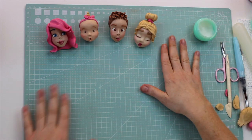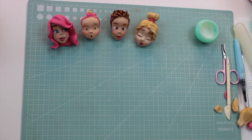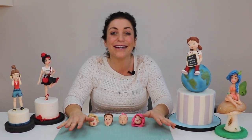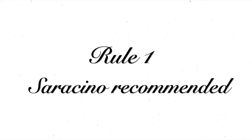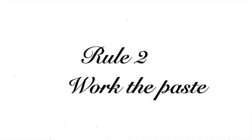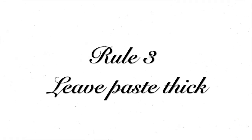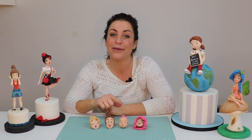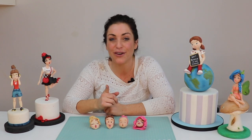So there are your four different hairstyles to get you started. I promise you, it is as easy as it looks. If you stick to these three rules, you'll be well on your way. First rule: Saracino is your friend. Second rule: work the paste really well. And thirdly: don't roll the paste too thin — make sure you apply it to the head thick. You've been watching Cristina at Tasteful Cakes. If you've enjoyed the video, click below and let me know. Check out the links in the description for all the equipment and materials I've used, and I'll see you in the next video.